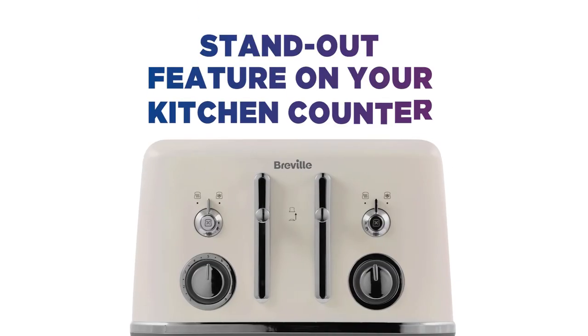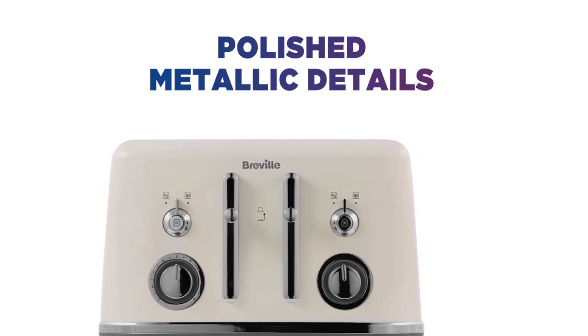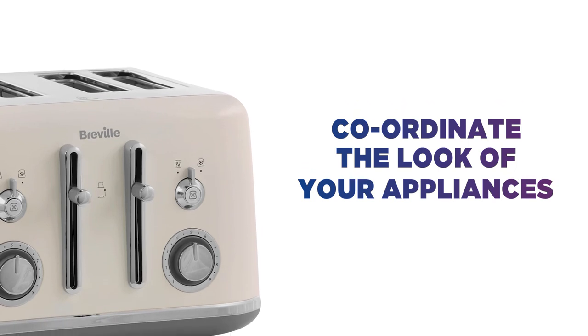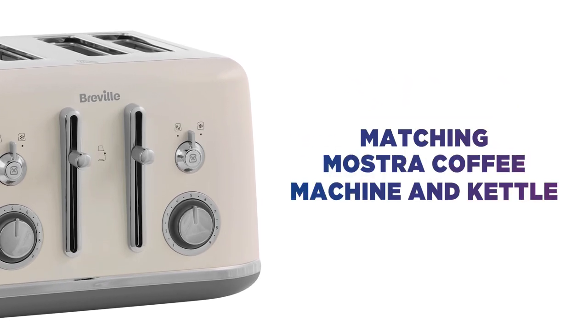It's sure to be a standout feature on your kitchen counter, with polished metallic details to complete its sleek look. Coordinate the look of your kitchen appliances and achieve a consistent style with the matching Mostra filter coffee machine and